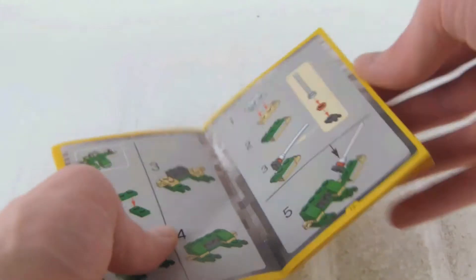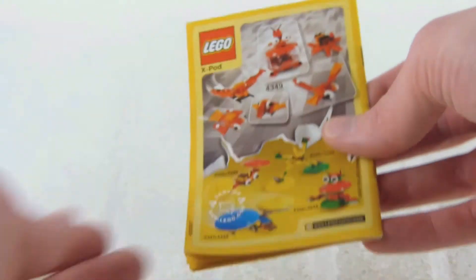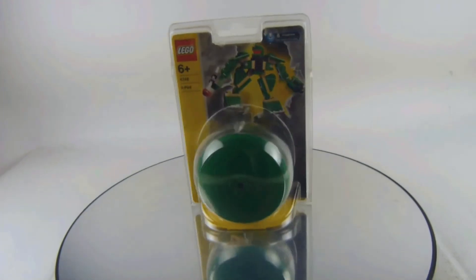It includes instructions, no mistakes, no missing pieces, and no stickers. Here we have the packaging.